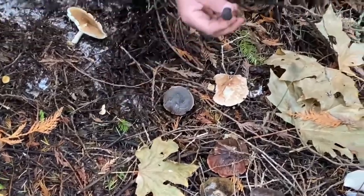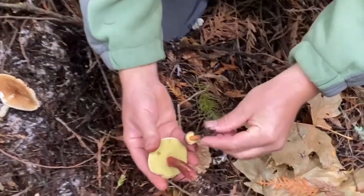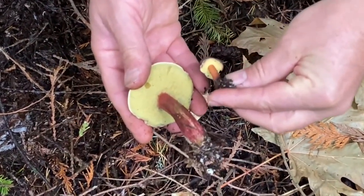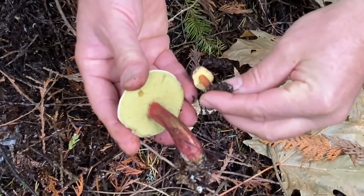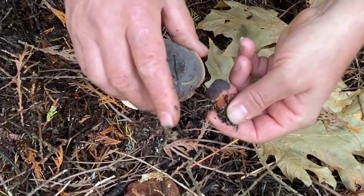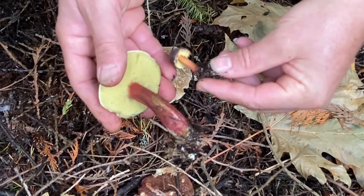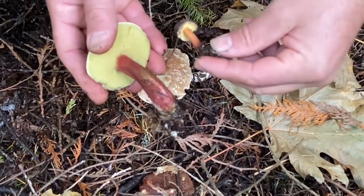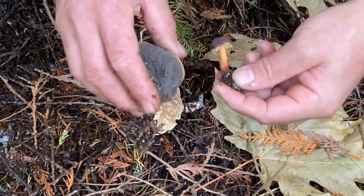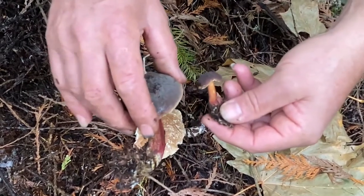These are boletes. Boletes are mushrooms that have a sponge — tubes down below — and this one has a beautiful red stem, a yellow sponge, and a velvety dark brownish-black cap. That tells us it's Xerocomellus. 'Xero' is dry, 'comellus' is for hairy — so little dry velvet cap bolete. And then there's red on the stem and only a little bit of blue staining.